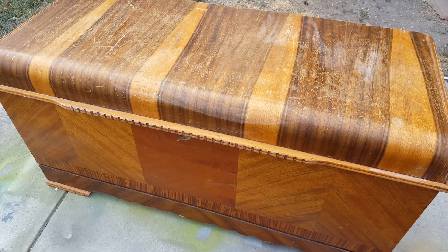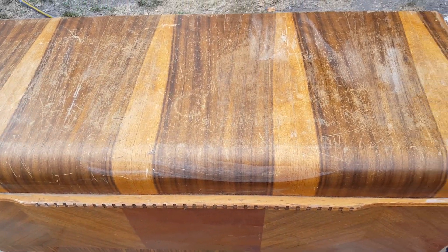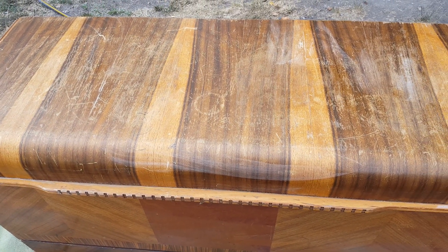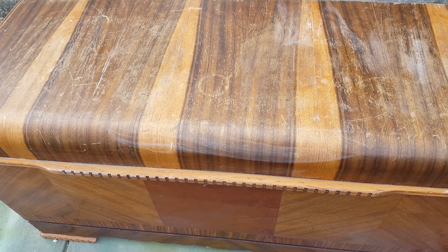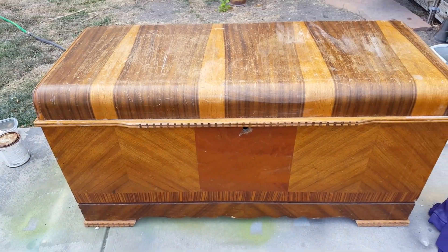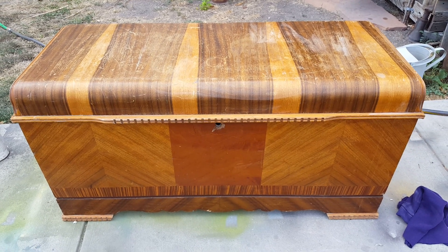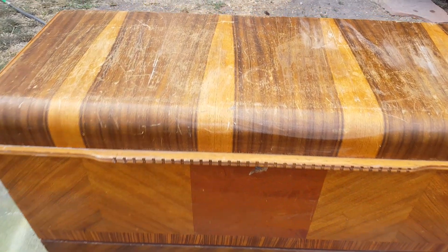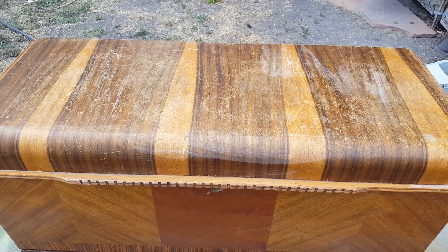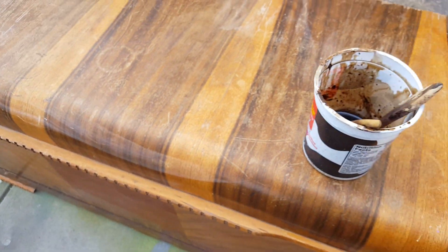Here we're looking at a cedar chest and as you can see it's really dried out. I wiped it off with a damp rag and used a magic sponge to get some scuffs and drips of paint off of it. I may have to go over this with some really fine steel wool to remove some more, but the main problem with this piece is extreme dryness and scratches, so it looks incredibly horrible.